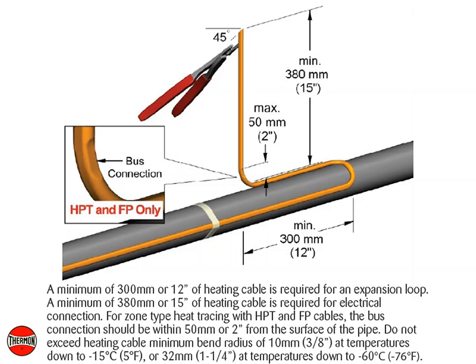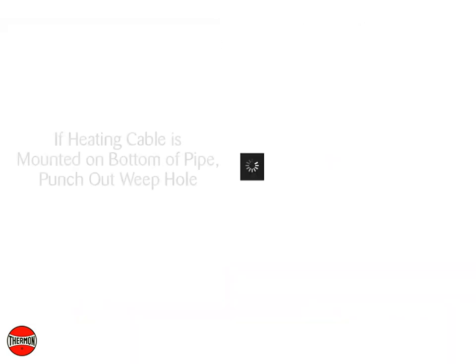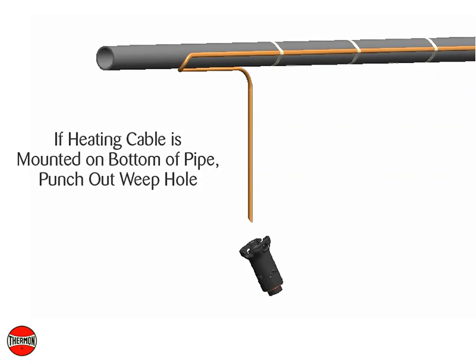Do not exceed heating cable minimum bend radius of 10 millimeters or 3/8 of an inch at temperatures down to negative 15 degrees Celsius or 5 degrees Fahrenheit, or 32 millimeters or 1 and 1/4 inch at temperatures down to negative 60 degrees Celsius or negative 76 degrees Fahrenheit. Cut the heating cable at a 45 degree angle to aid in piercing the grommet. If the heating cable is mounted on the bottom of the pipe, punch out the weep hole.